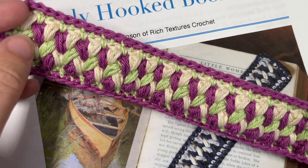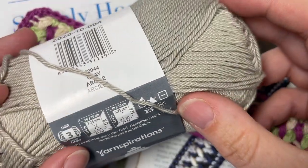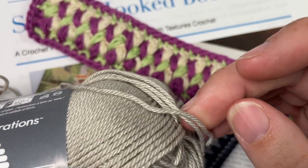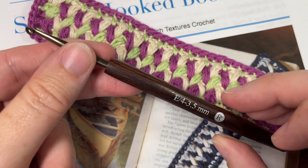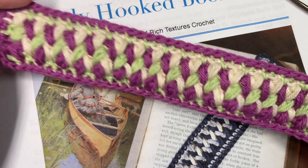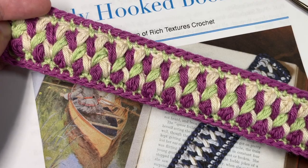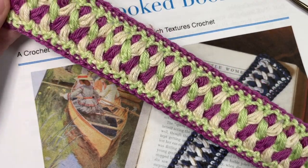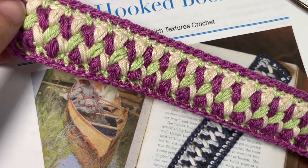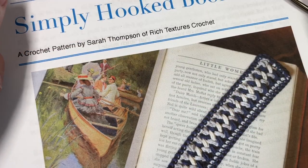I'm going to work it today in three different colors. I am using a lighter weight yarn — this is a number three weight yarn. I'm using Patons Grace by Yarnspirations, which is a mercerized cotton, as well as a 3.5 millimeter crochet hook. You're going to need about 40 to 50 yards in total for this bookmark in three different colors, though you may use any colors you'd like.